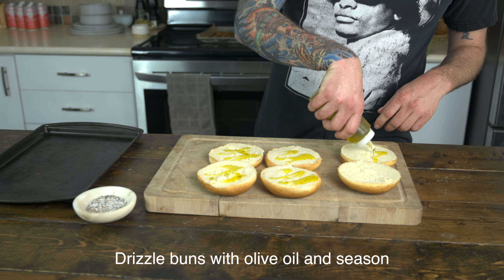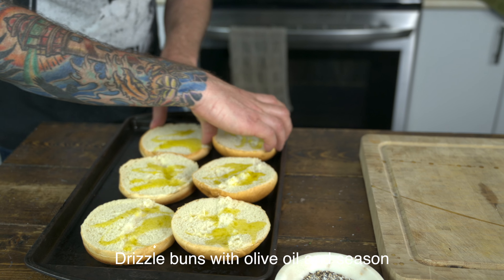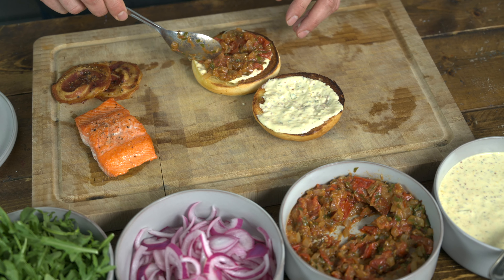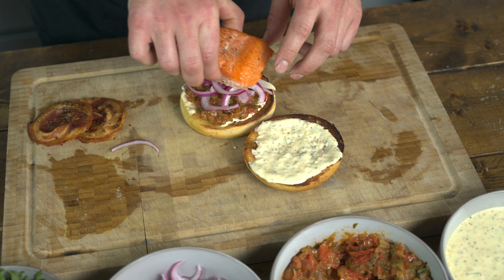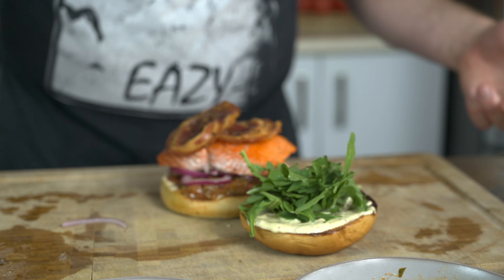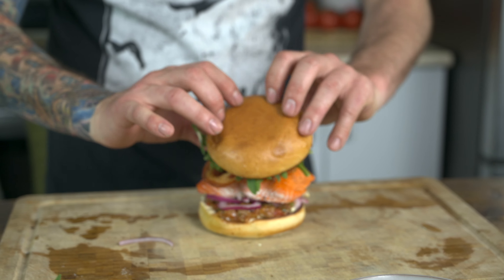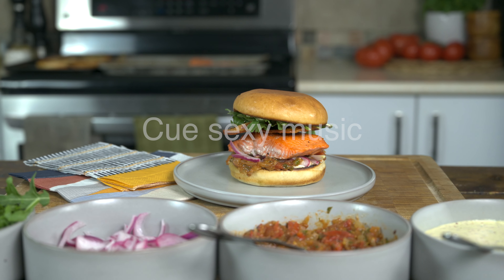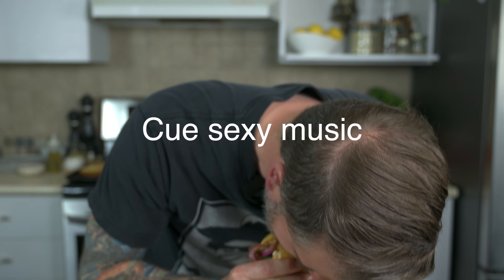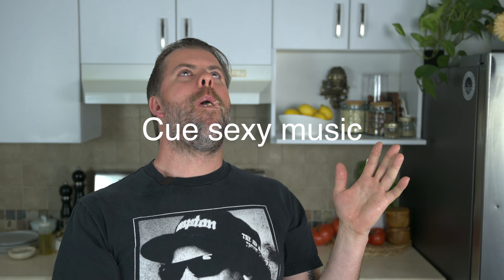Let's talk brioche. Bang these beauties in the oven, and now we're going to make the club. That's a club.